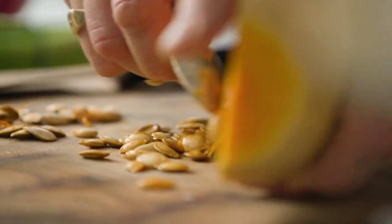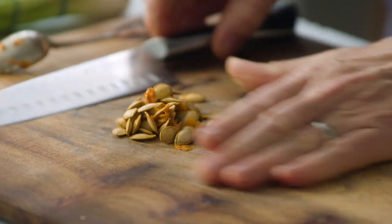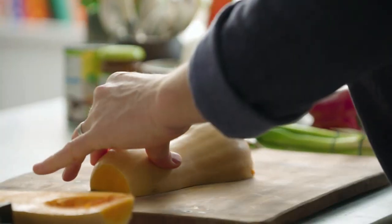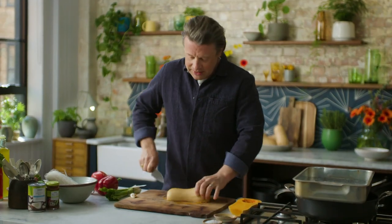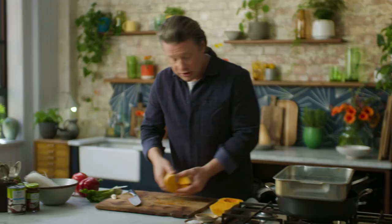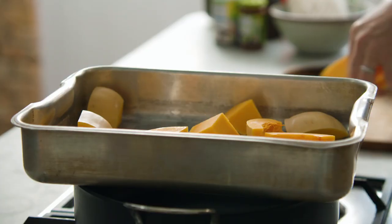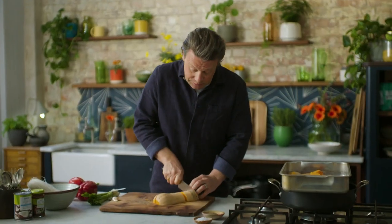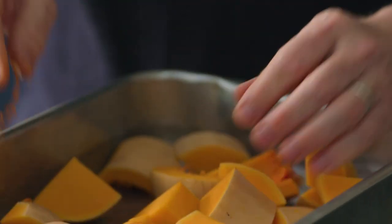Scrape the seeds out with a little teaspoon — they'll become almost like little peanuts later. I'm going to cut this half into quarters and then into two or three centimetre chunks, straight into a roasting tray. You can roast squash like this with your roast dinner, as a base for soups, throw it into curries or put it into risottos — really nice.